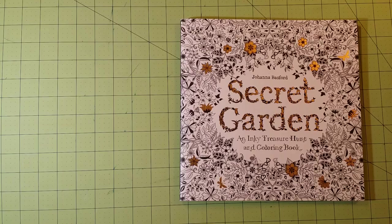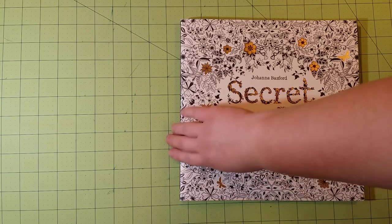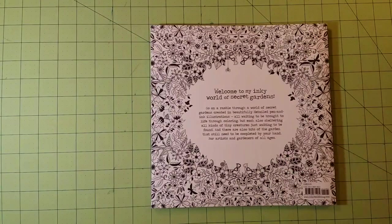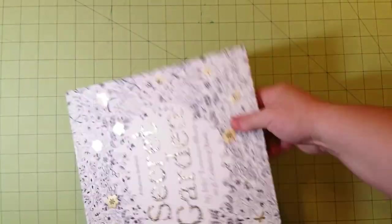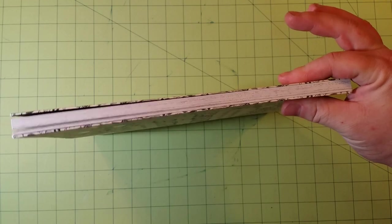The dimensions of the book are 10 by 10 inches. Here is the back, here is the spine, and here is the thickness of the book.